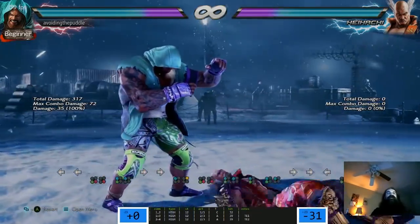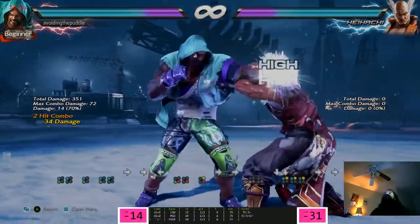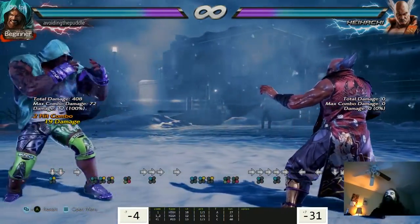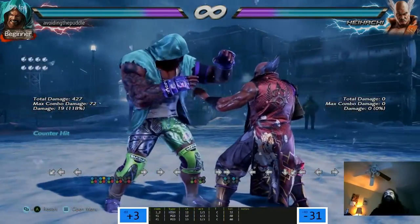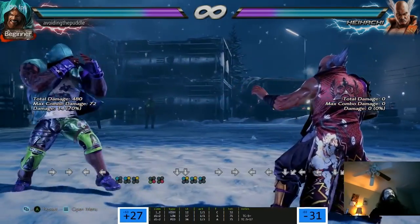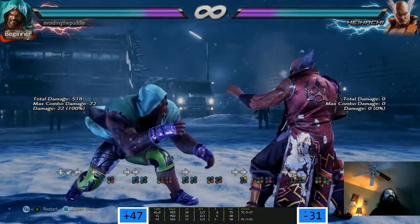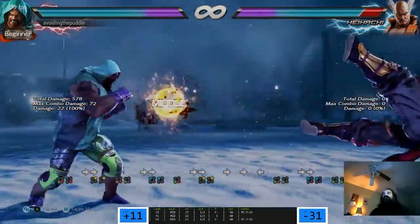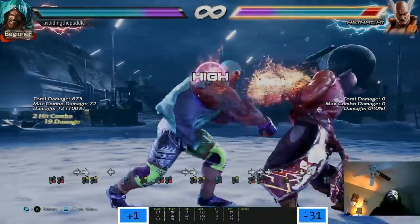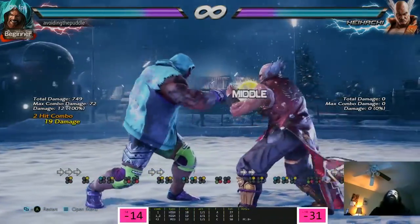Is his VTS throw mix-up a real mix-up? Off of 1-2, 1-2 VTS, down 1+2 - do you get a combo off that? No, right? VTS forward 2 is an armored wall bounce. Armored - how unsafe? Minus 14. Punish this! I'm making a mental note - punish this shit, it's minus 14. If you don't punish this it's too cheap.